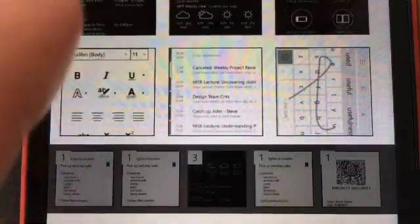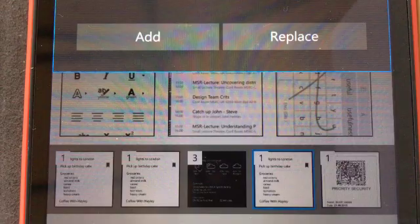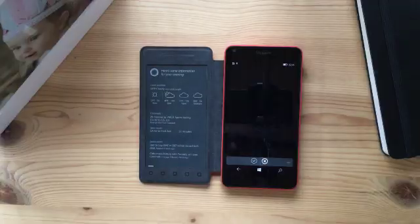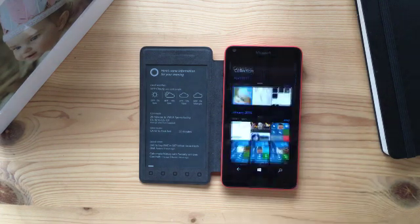The number in the top left corner indicates the amount of items in the placeholder that the user can toggle between. Images, screenshots, and other phone content can easily be added using the same app.